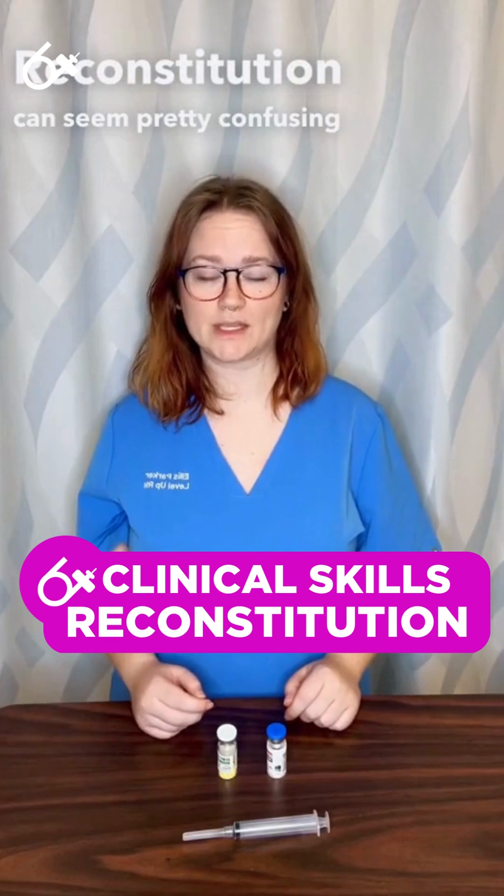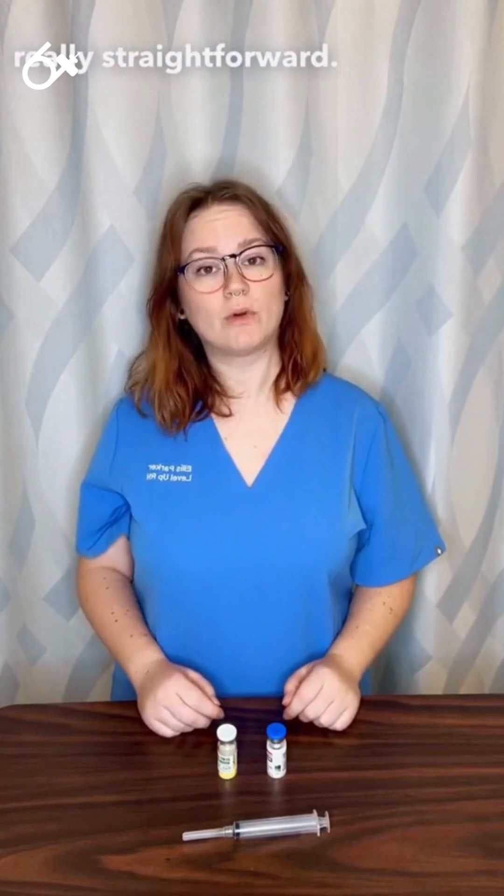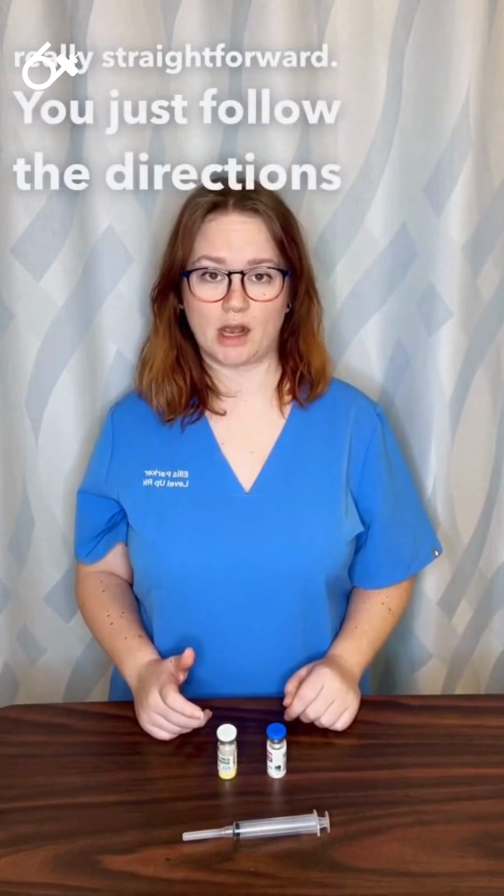Reconstitution can seem pretty confusing, but it's actually really straightforward. You just follow the directions on the vial or the bottle of the medication that you're reconstituting.